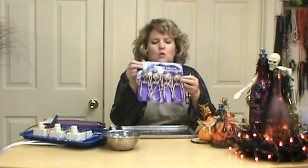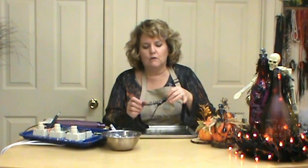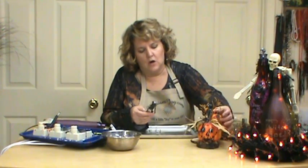The skeletons were at the Dollar Tree. There are four for a dollar. They come in black and bone colored, and I think the black really shows off a lot better in this. We're going to manipulate this little guy and move him the way we want to.